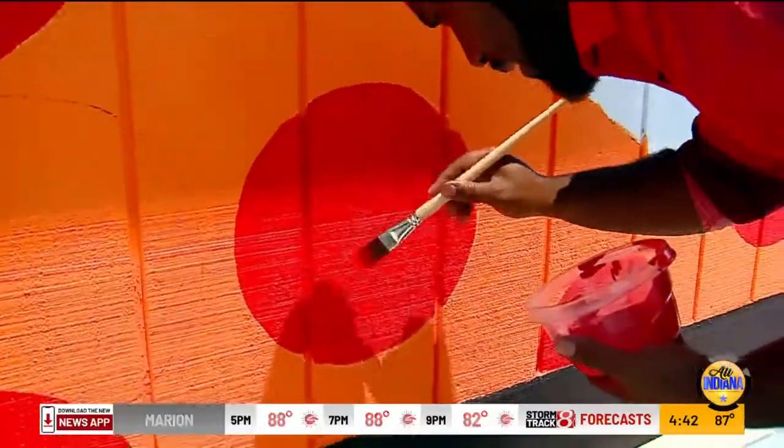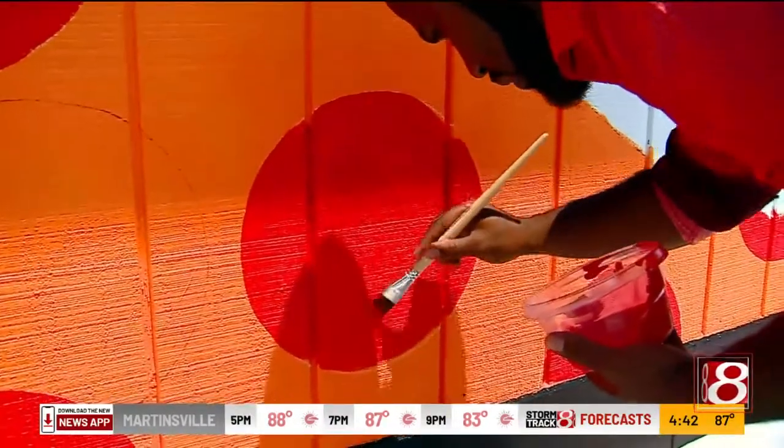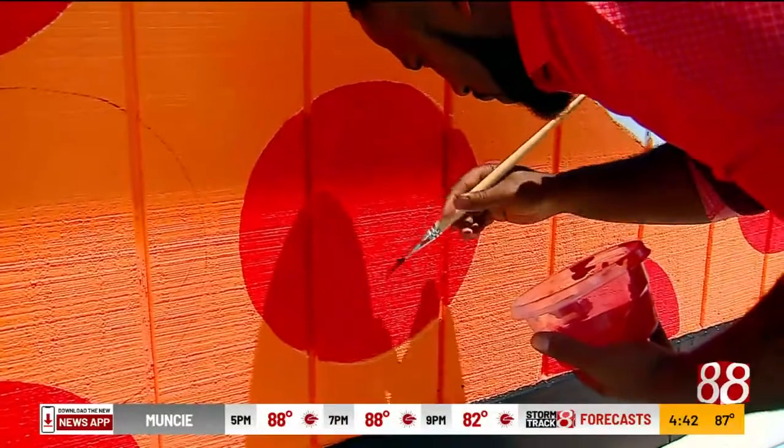Hey Randall, you missed a spot. Which spot? That one right there. The whole spot? Yeah, it's just one big red spot. I missed that? The whole thing? Okay, well, I'm still learning how not to miss spots.